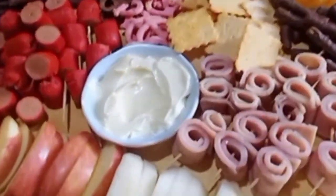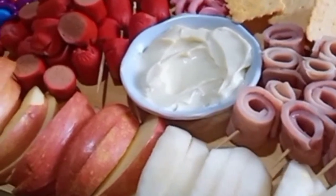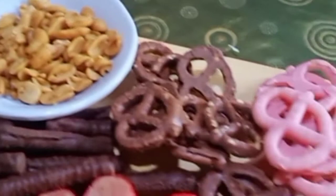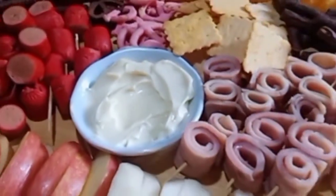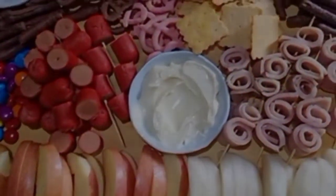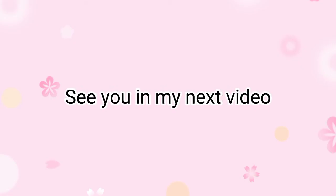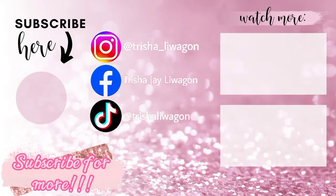And here's our finished charcuterie board. Thank you for watching. See you in my next video. Bye, sissies! See you in my next video.